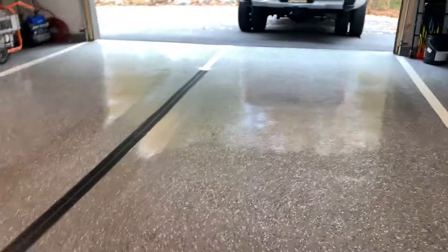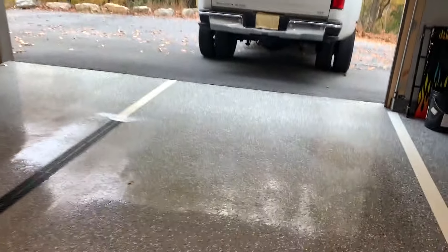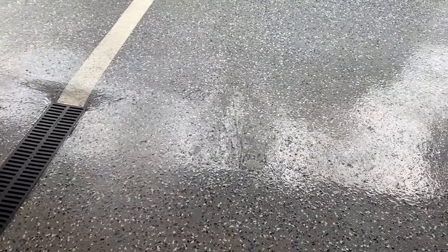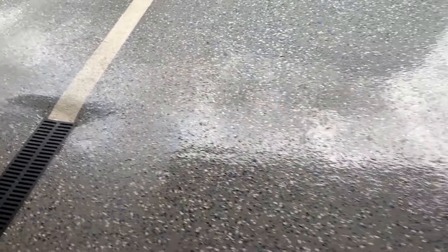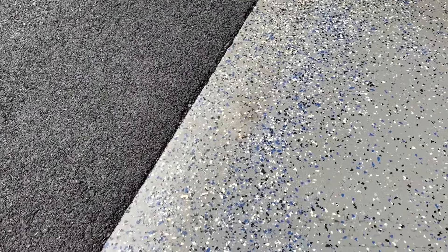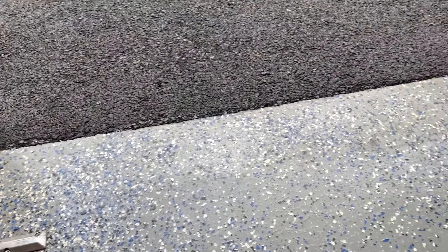I've been using this floor for a couple years. I park that truck in here every day — the front tires sit right about there. These are extremely strong floors, and you can see on the outside face here, that is what happens to the epoxy over a couple years.